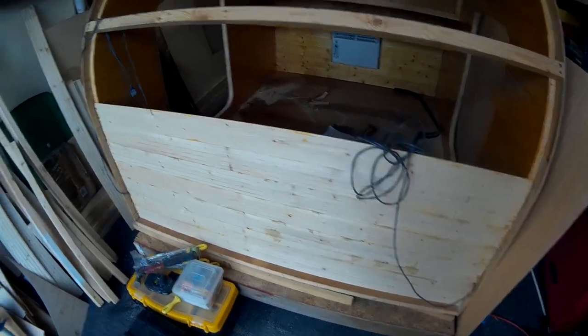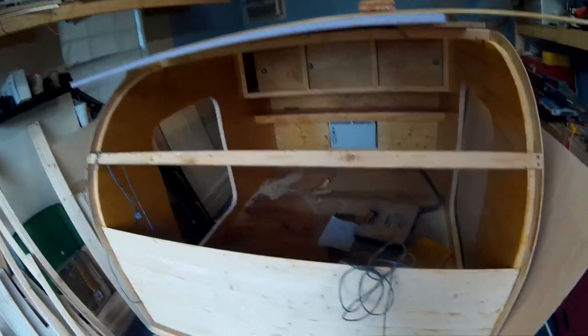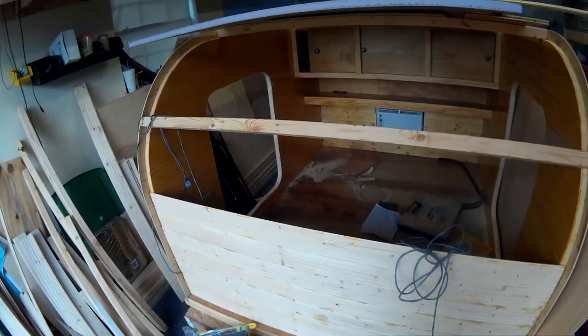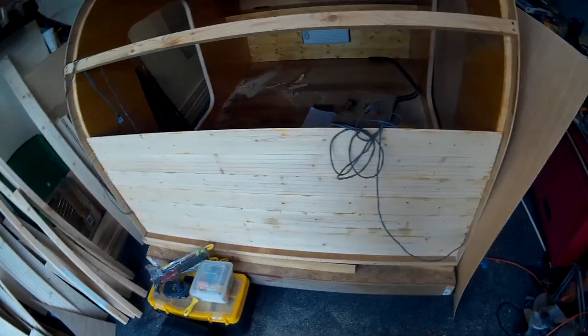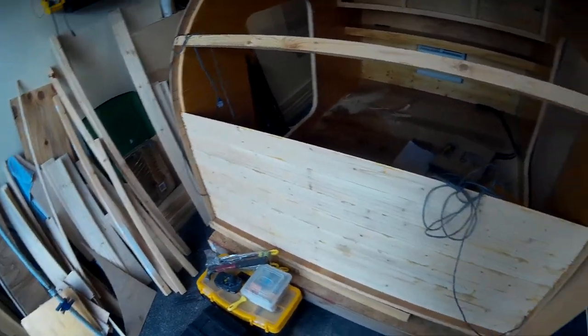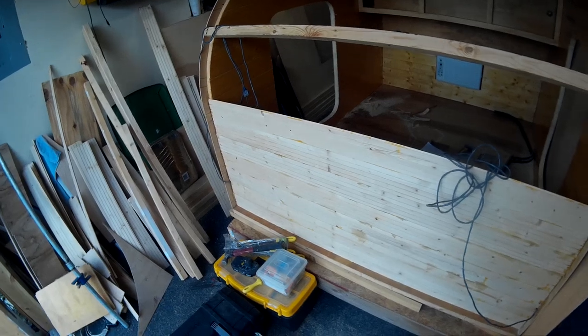Please pre-finish your boards before you put them in — it will make your life much easier. I did this on the last build and it is so much easier to pre-finish on a sawhorse in your garage than to try to do it up over your head once you're inside the trailer, sitting on your knees. Pre-finish your boards before installation.